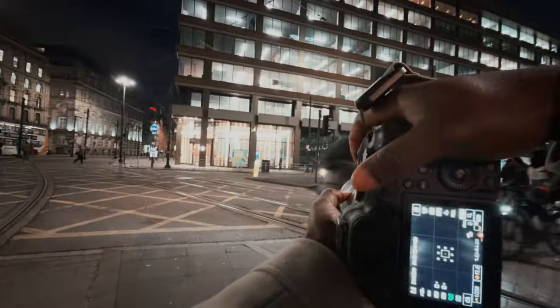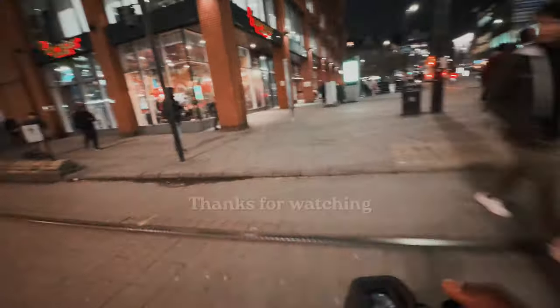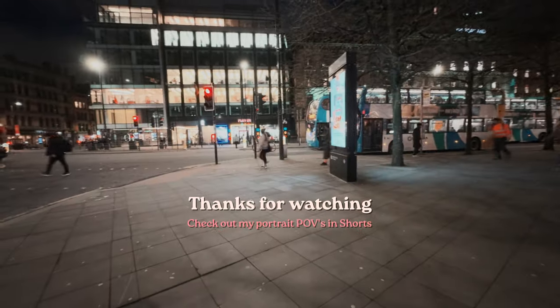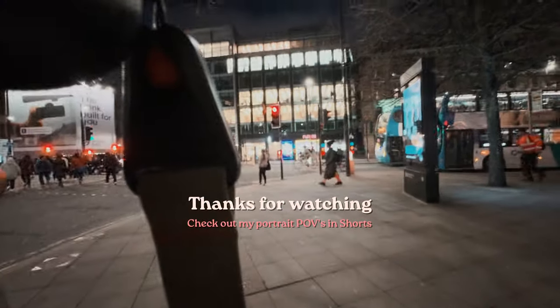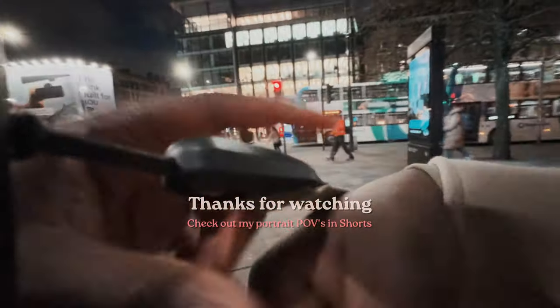I'm gonna have to pump my ISO really high for these shots — but I got him. I'm probably gonna end this POV here because I also want to do a vertical POV, so I'm gonna flip the phone vertical. Cheerio.